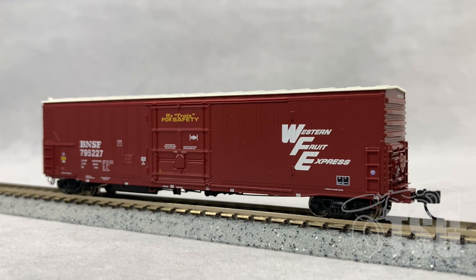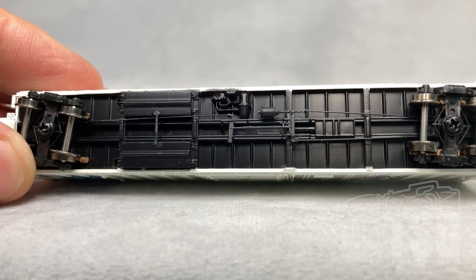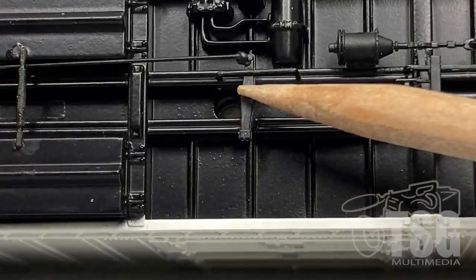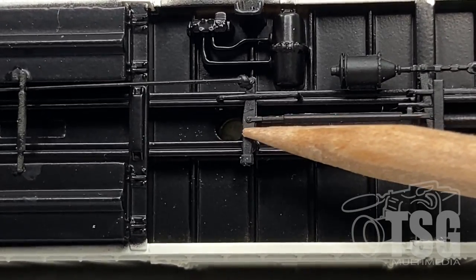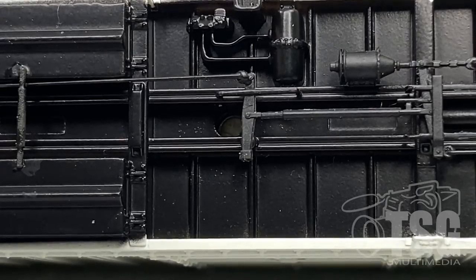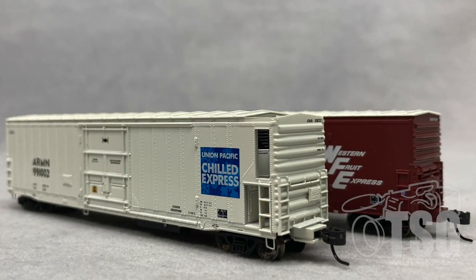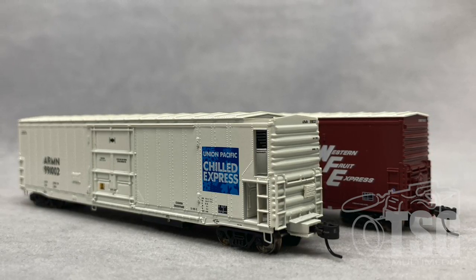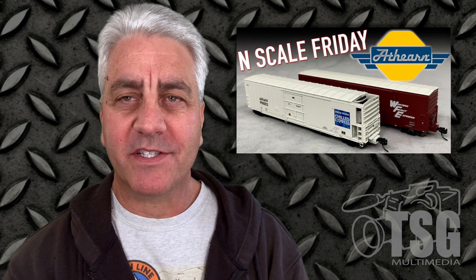It sounds like this one has the volume turned up a little higher than the other one did. One thing I want to mention — and this is pretty important — is that if the car's too loud, there's a little hole right here. If you look into it, there's a little Phillips head screw in there, and you can turn that counterclockwise to turn the volume down or clockwise to turn the volume up. These mechanical reefers really have a lot going for them. Not only do they look great on the track due to all the excellent detail Athearn has included, but they also have the sounds. So good job, Athearn — I'm looking forward to seeing more soon.